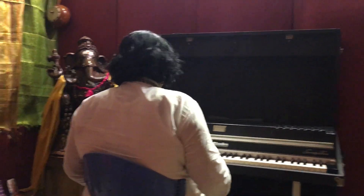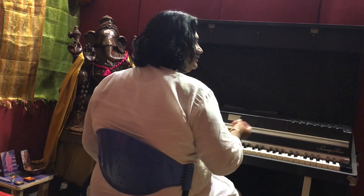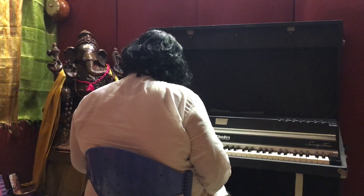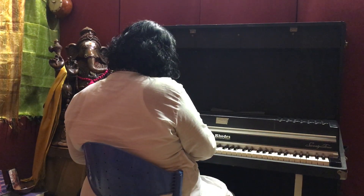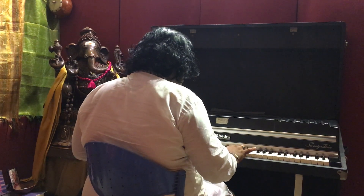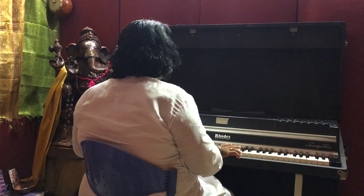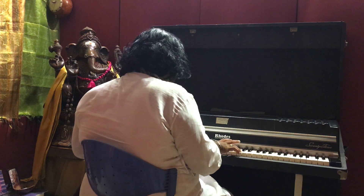To just sing with the Rhodes is a complete blessing. I'm going to give you a little bit of Swarabhadam. Let's take C — one, two, three, four, five. So from C it's just like...